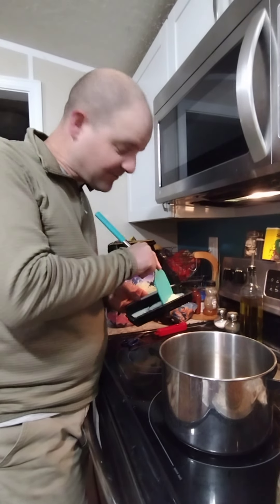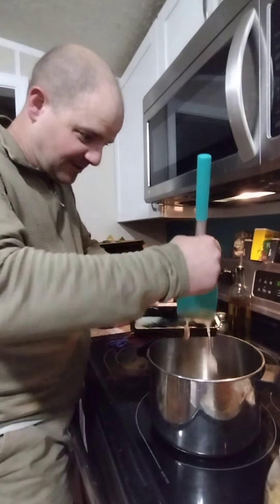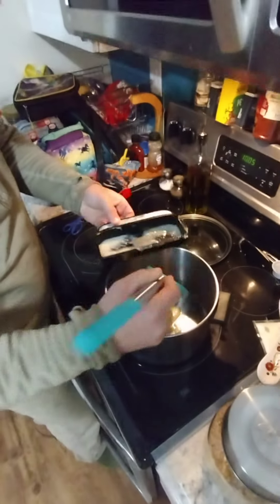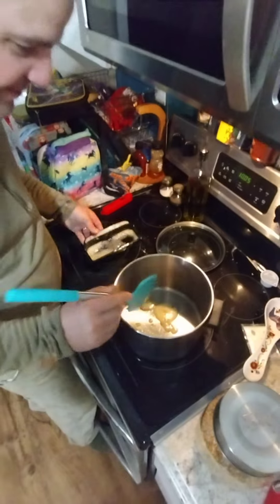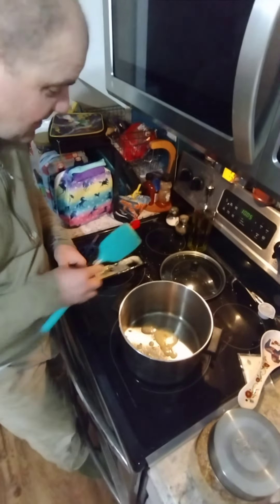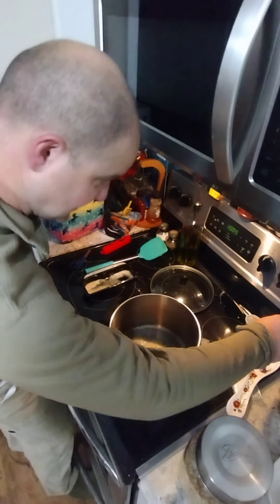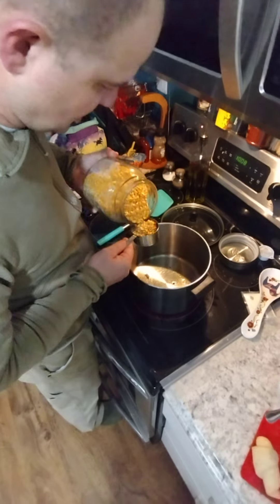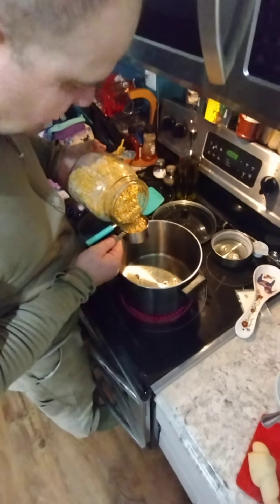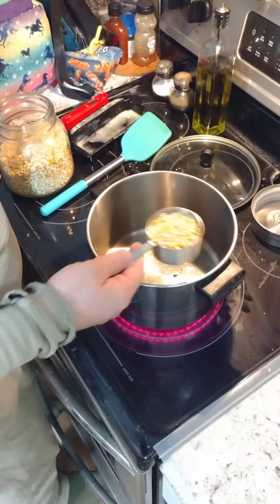We've got our bacon grease from this morning and we're gonna use this instead of butter or oil for our popcorn. Yeah, we're gonna have popcorn that's bacon flavored. That's the goal anyway. So let's go ahead and get this heated up. We're just trying it out here with a half cup. I think that's the right amount. We lost the instructions and I don't remember.